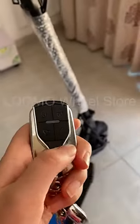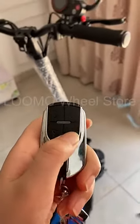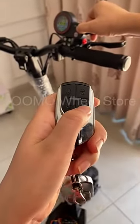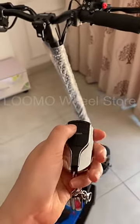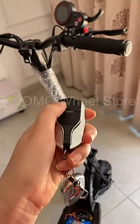There are four buttons on this remote. This button turns on the scooter. This button has two functions — the first one is to turn off the scooter.